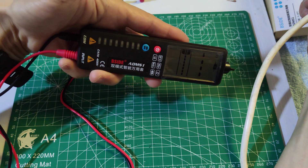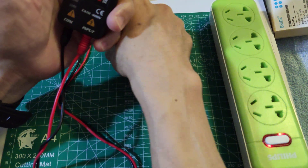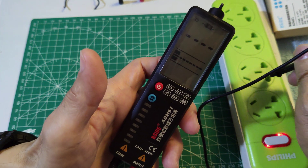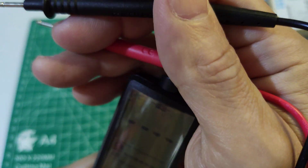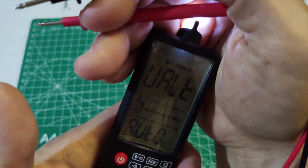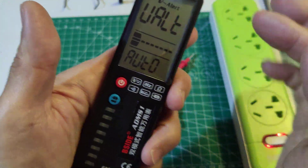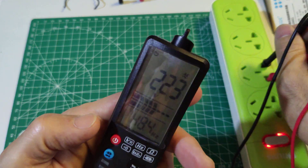The NCV also detects live cables and the test leads near live parts. This meter has no harmful light — it only requires touch, and there is no harmful radiation or bad light to the skin.